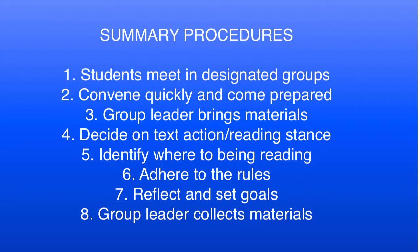When time is up, students briefly recount specific behaviors that positively or negatively impacted the group process and establish goals for their next meeting. And finally, group leaders collect materials.